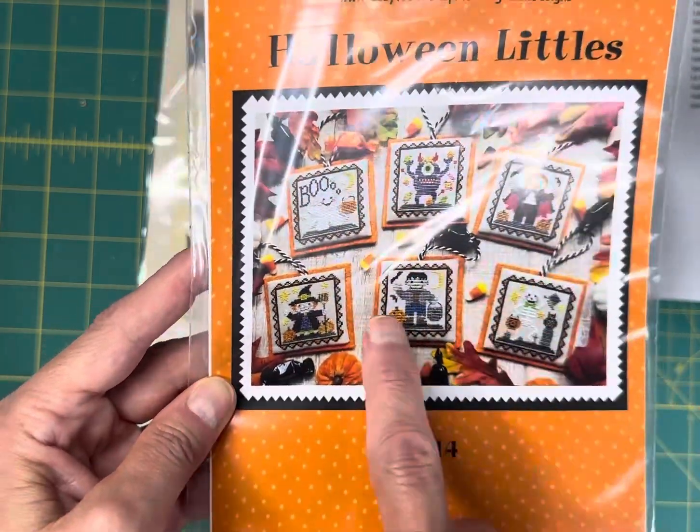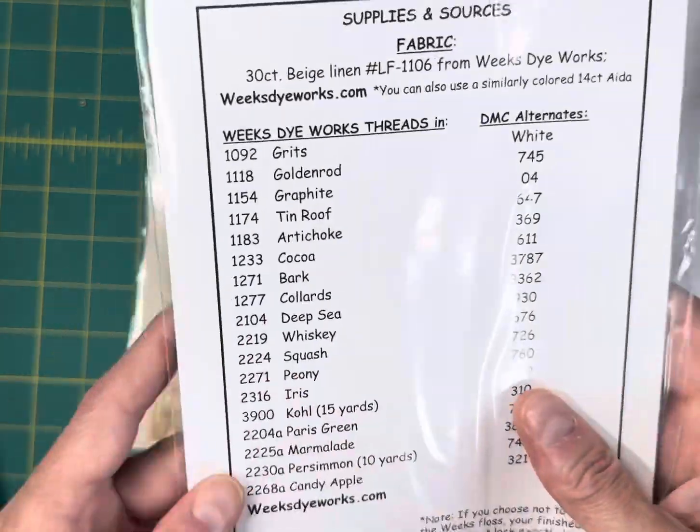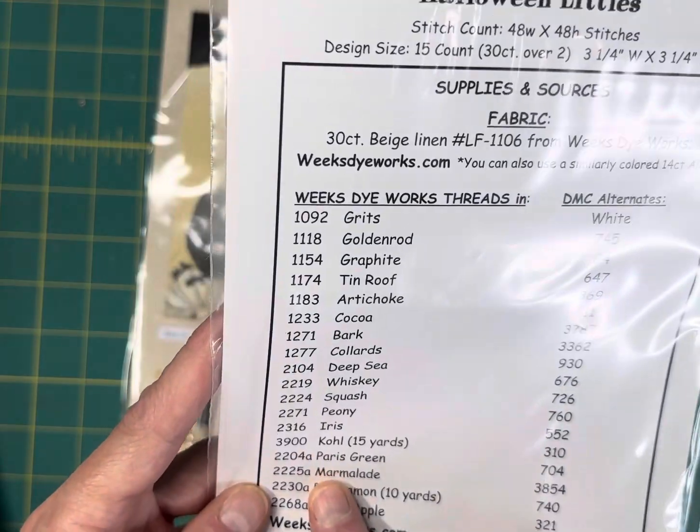Halloween Littles by Waxing Moon Designs is $8.95 — you get all six of these designs. It's stitched in Weeks Dye Works and each design is 48 by 48.